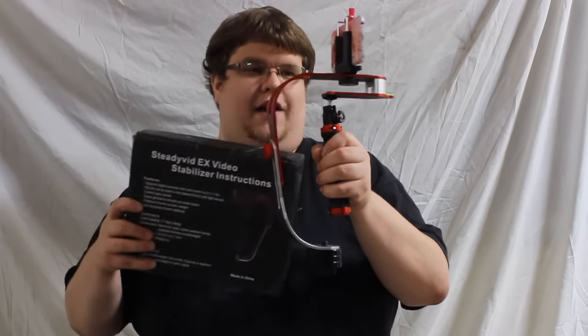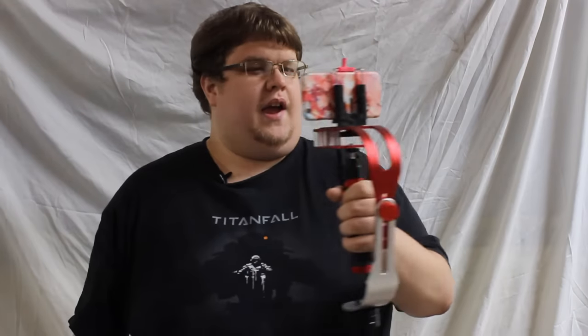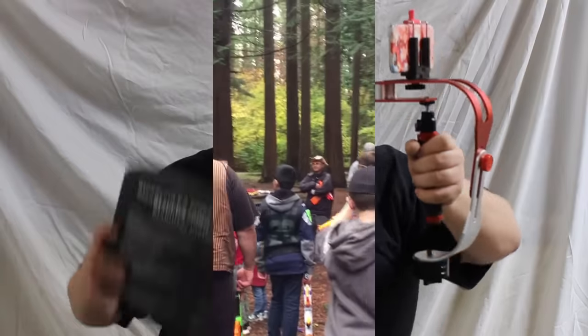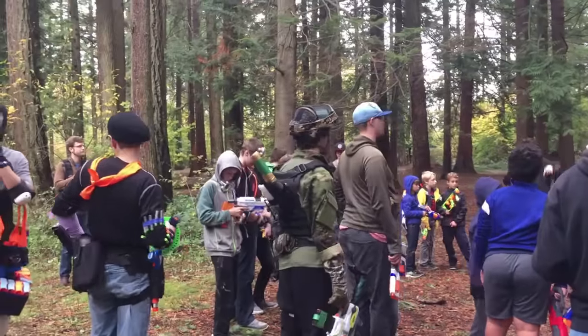I went with the SteadyVid EX camera stabilizer. It's basically a handheld gimbal, but it doesn't work like an electronic gimbal where you have to fuss with batteries and wires. It's stabilized through the power of gravity, weights, and measurements. This is the actual product right here, and you can see I have my phone sitting on top of it. When I hold it, it's relatively smooth — that's what it does. Because it's weighted, it smooths out all the little jittery movements your body makes.